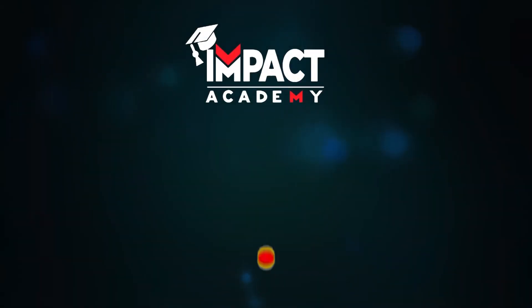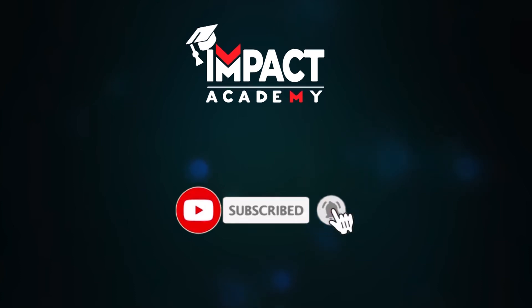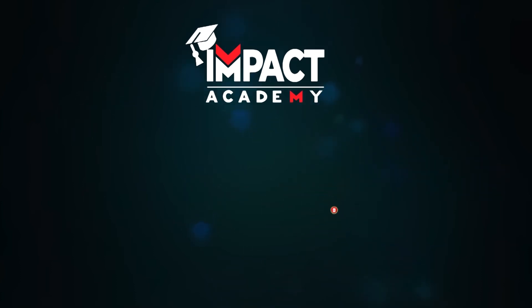With this the video is ending. If you find my videos helpful, you can like, share, comment, and subscribe to our channel, and share it amongst your family and friends. Thanks for watching.